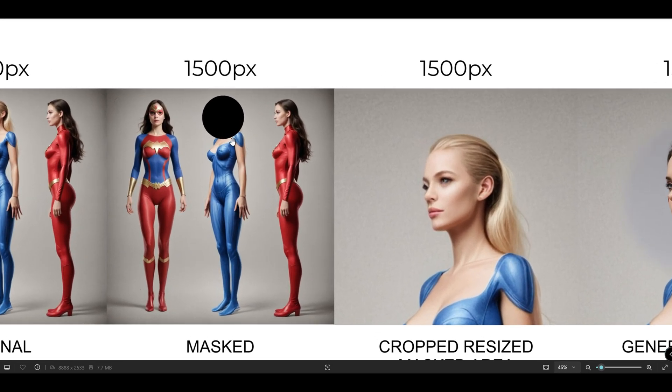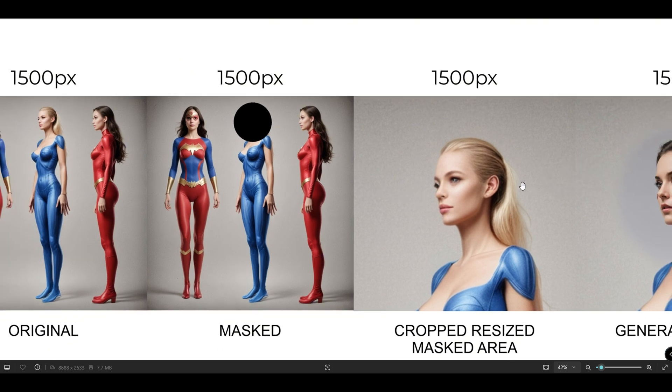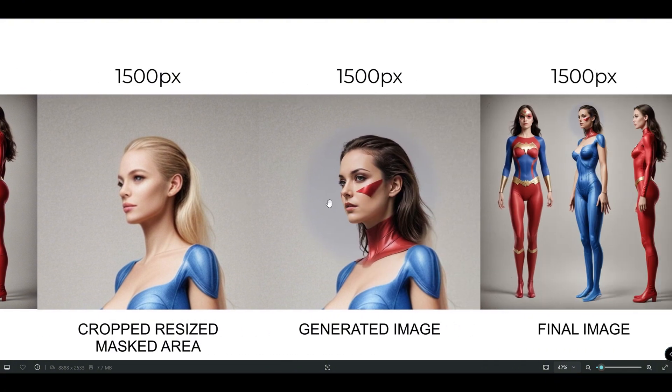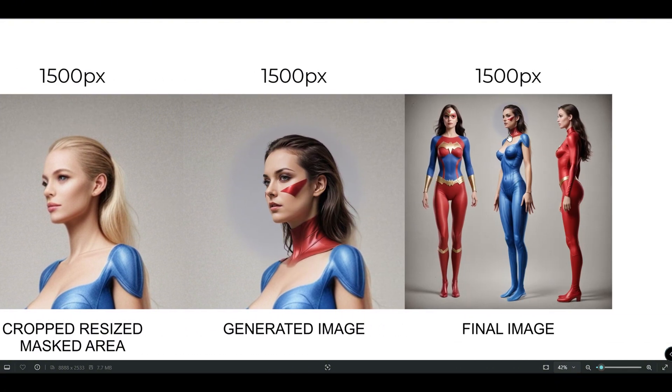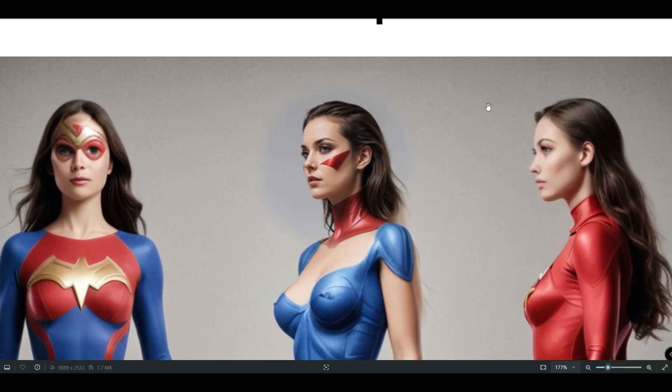For example, if we mask a 100 by 100 pixel area, that area will be expanded to 1500 by 1500 pixels, creating a high-detailed version. Afterward, it will be resized back to the original 100 by 100 pixel area and stitched back into place.